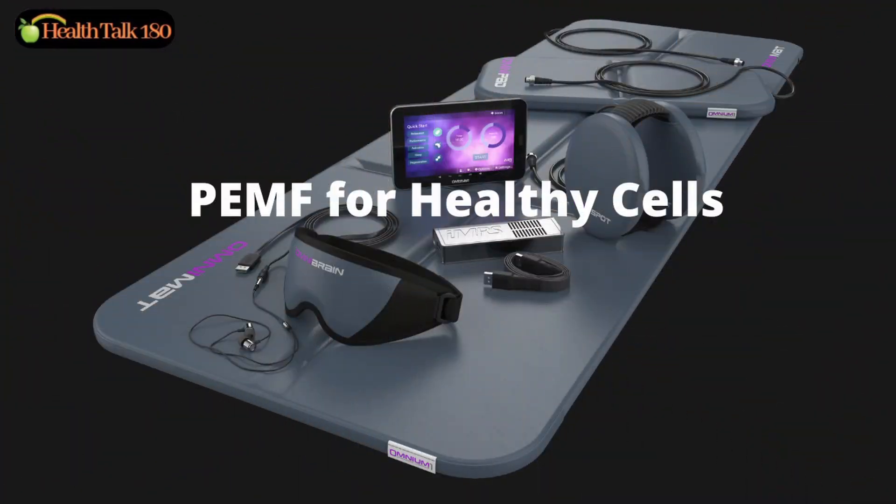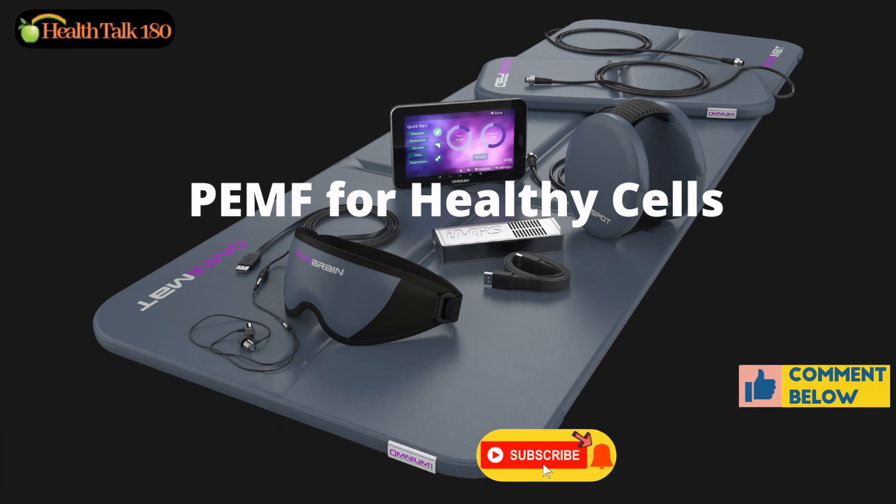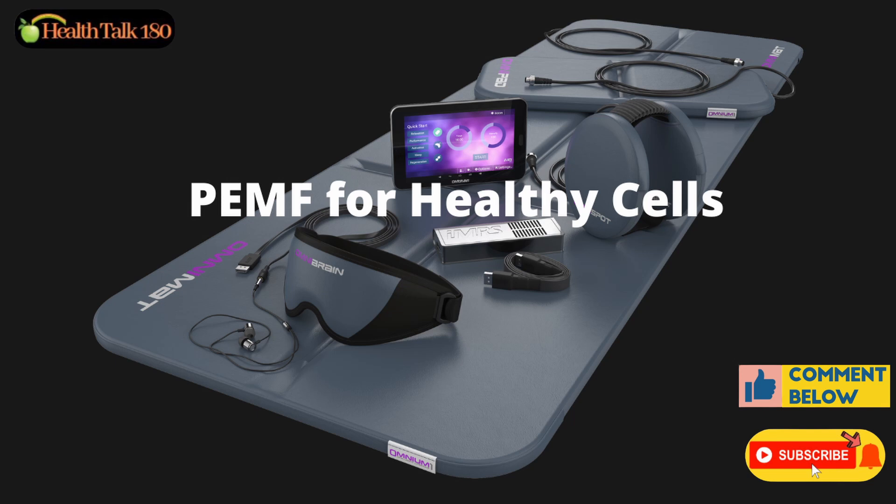Thank you so much for watching. For more information on health and healing with holistic protocols, please check out my other videos on my channel, subscribe, and turn on the notification bell so you'll catch all my upcoming videos. See you again — bye for now.